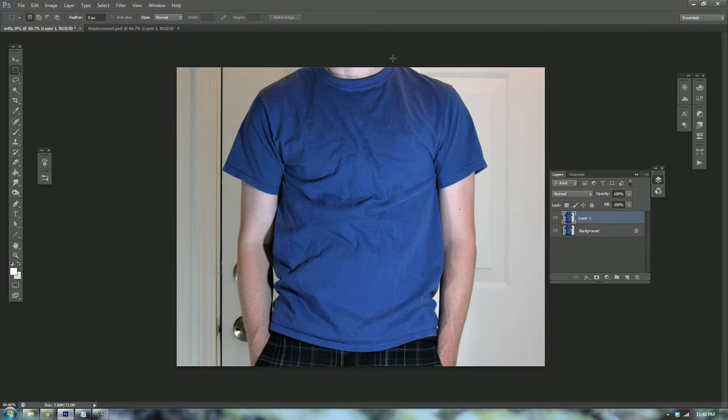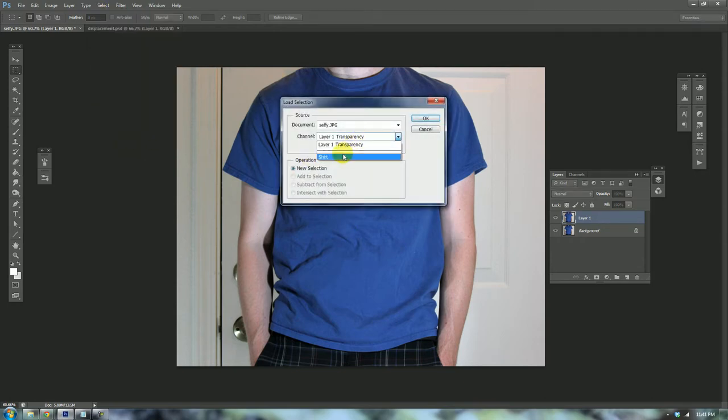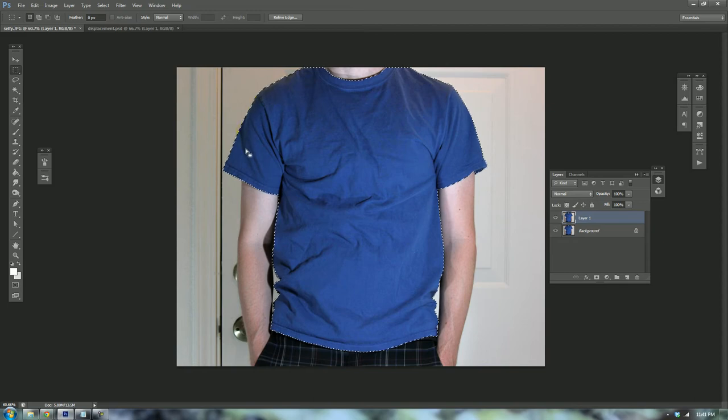You're going to want to use the lasso tool, select the shirt and only the shirt. I've already done that and saved the selection, so I'm going to go ahead and load it under Select > Load Selection. Very useful — you can save as many selections as you want. So I have my selection here.